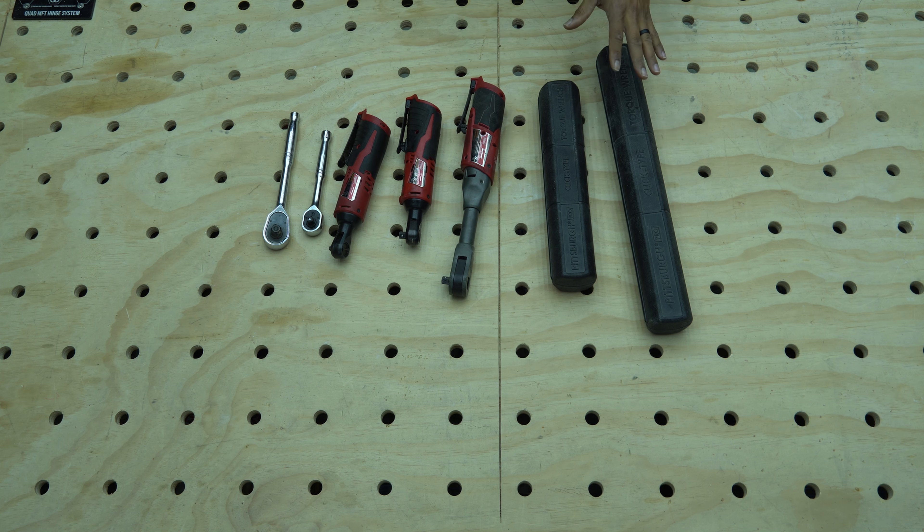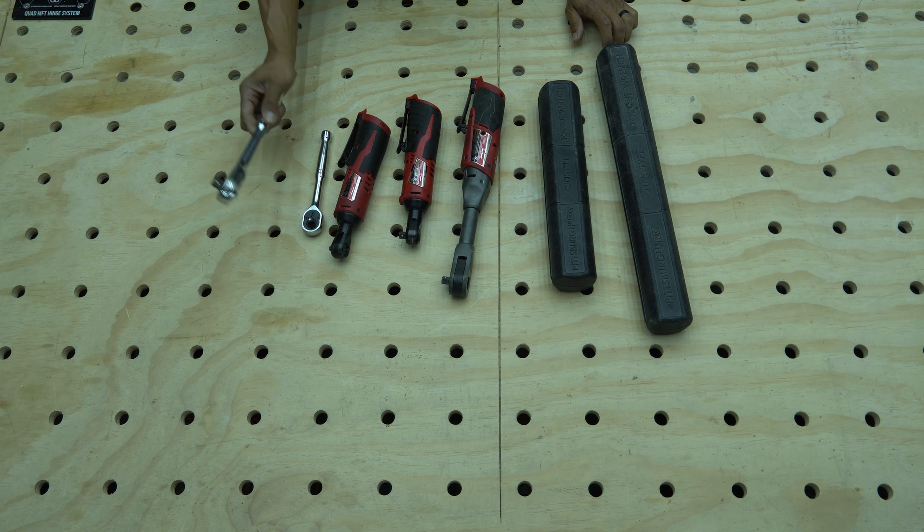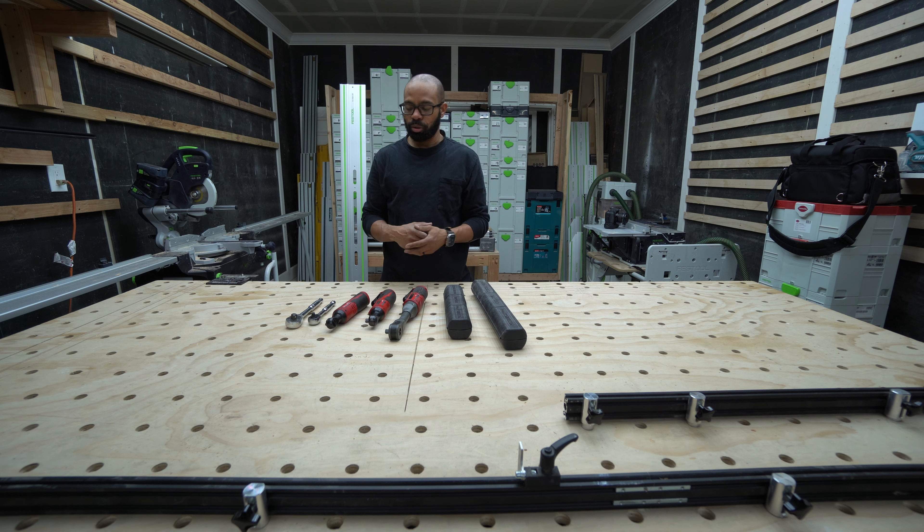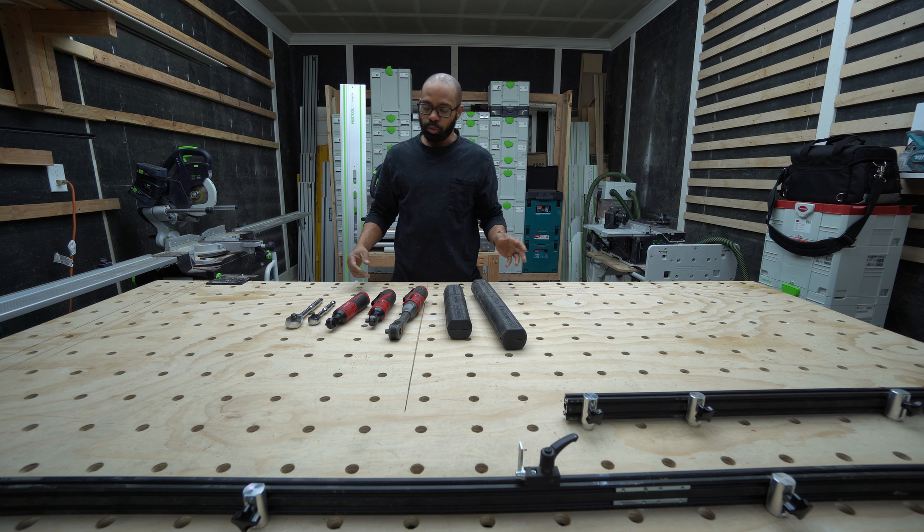Here I have an assortment of ratchets of different types, and over here I have my manual ratchets. I have multiple of these manual ratchets because oftentimes when I'm going to work on a project I can't find it, so I end up just buying another one in a pinch.